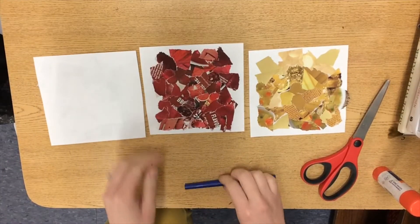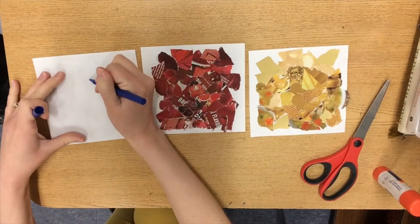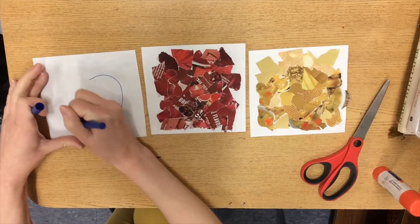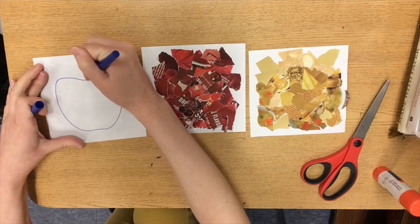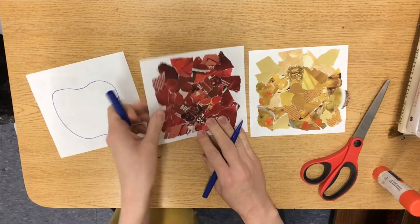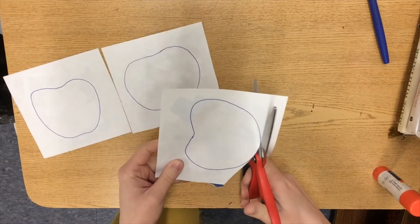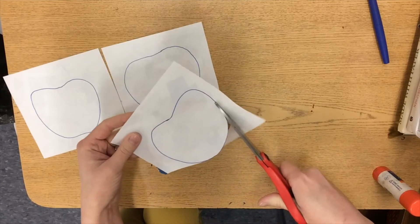Next you're going to flip over your collage papers and draw the shape of an apple on the back. You'll do this for each paper that you've made — the green, red, and yellow. After the shapes are drawn, you can cut them out.